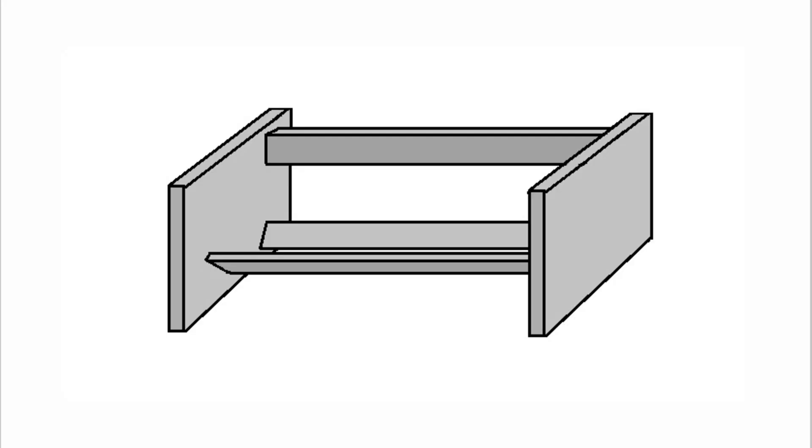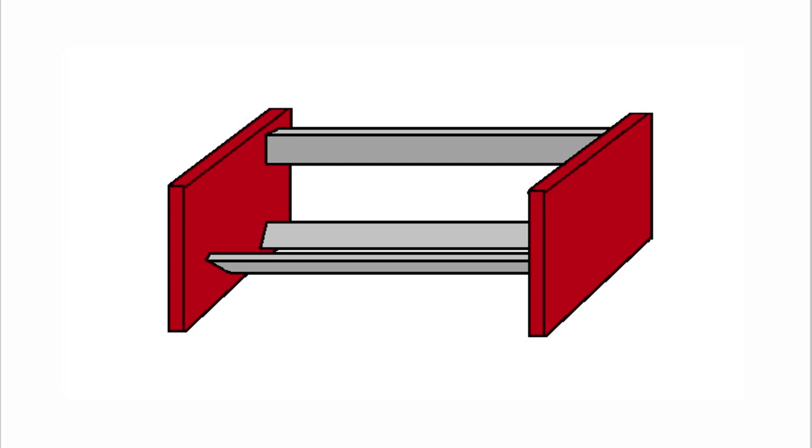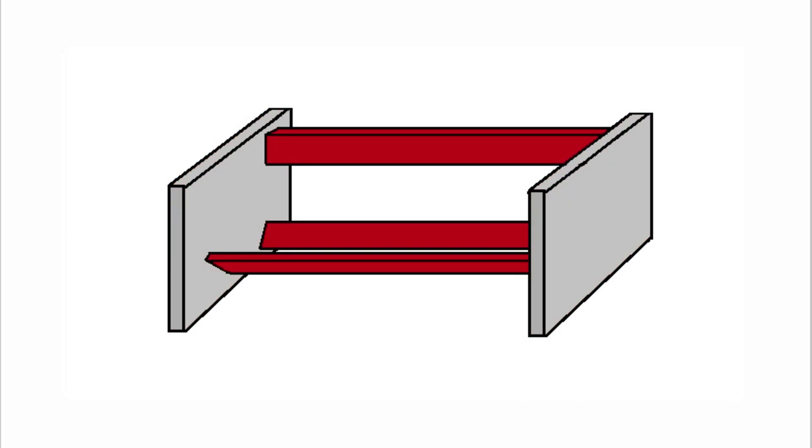This is the rack I plan on making. It has two ends and three rails — two near the bottom to hold the tape and one at the top for mounting.